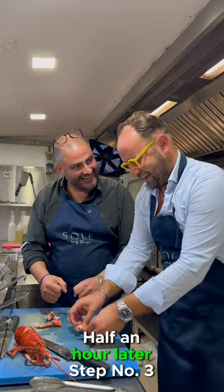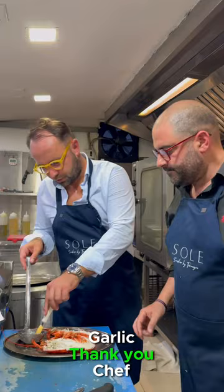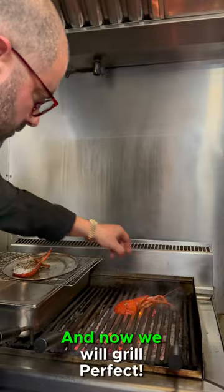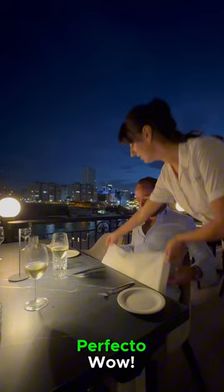Step number three: pasta. Chef, good? Fantastic. You can paste it with the garlic. Thank you, Chef. That's rather enjoyable part. And now we will grill it. Plating. Perfecto.